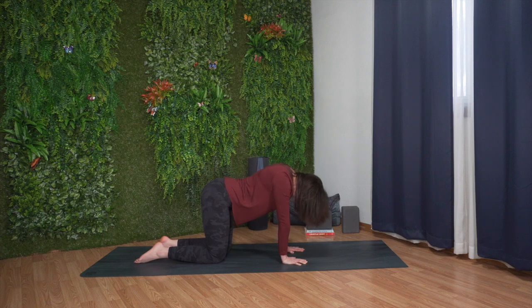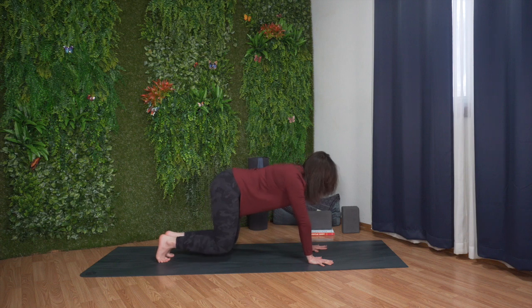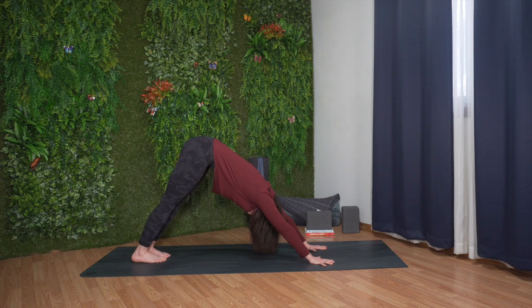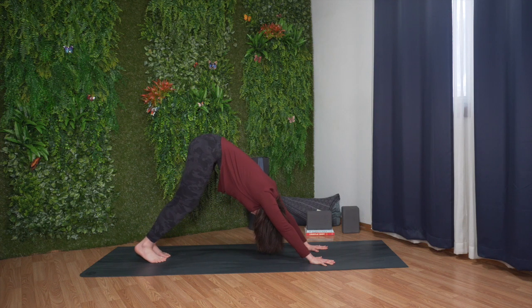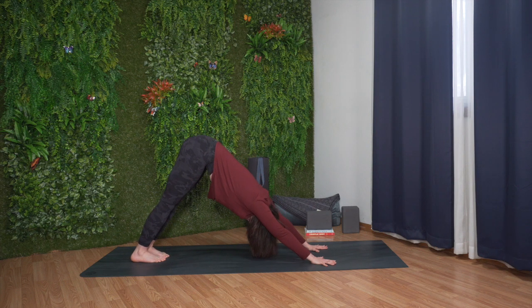Inhale, come into a neutral spine. Walk your hands forward a few inches, tuck your toes under, lift your knees, and press your hips up and back for downward facing dog. Feel free to bend one knee and then the other, pedaling out your feet.